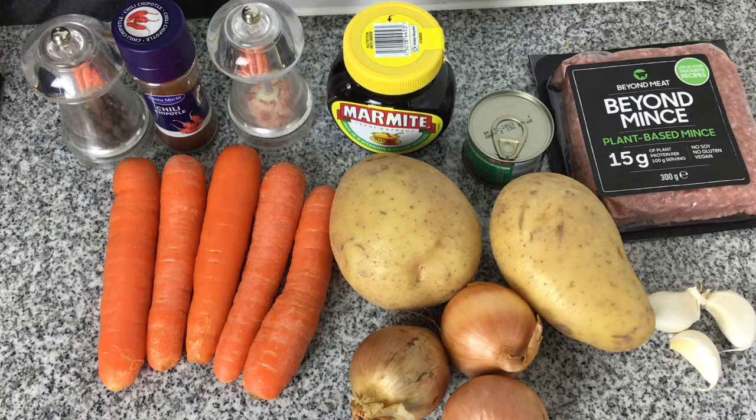Two medium potatoes, three medium onions, three cloves of garlic, and I'm also going to use a vegan stock cube.